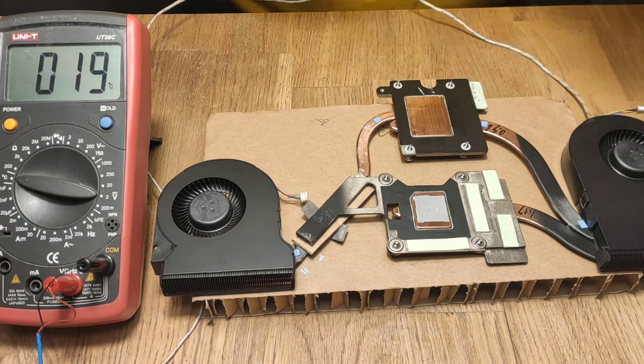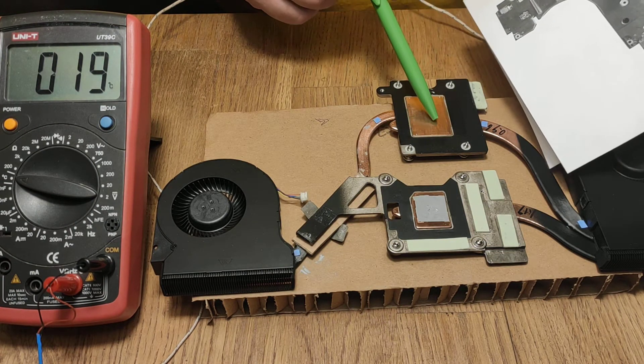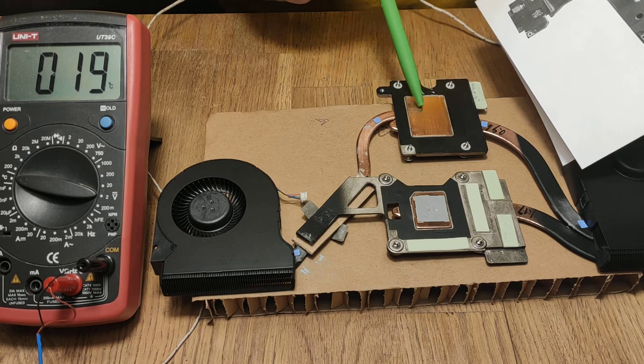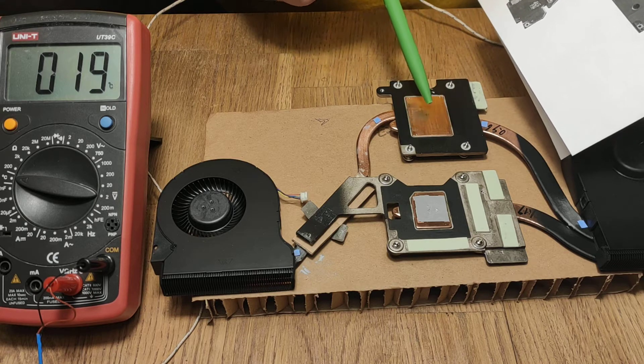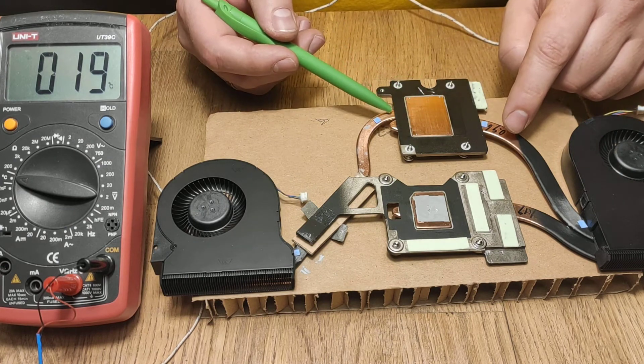Either way, the CPU would be faced like this — the larger part goes here and the smaller part here. But it doesn't matter because this copper plate is a very good heat conductor, so it actually connects both heat pipes.